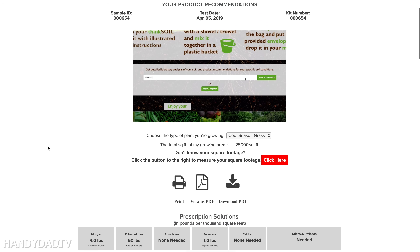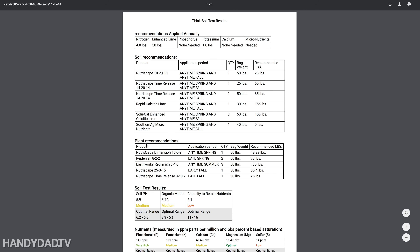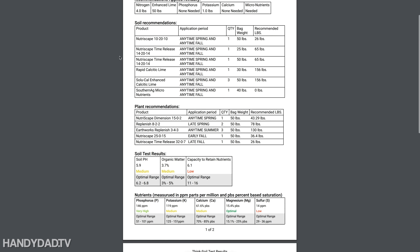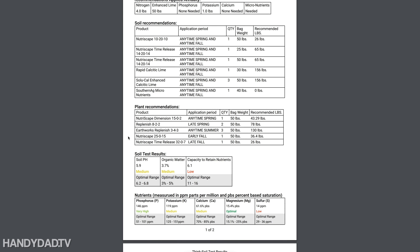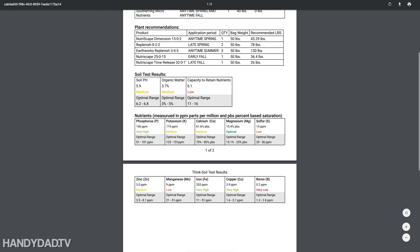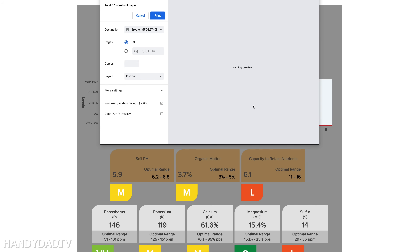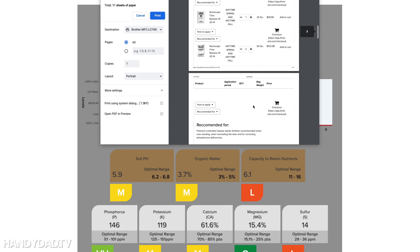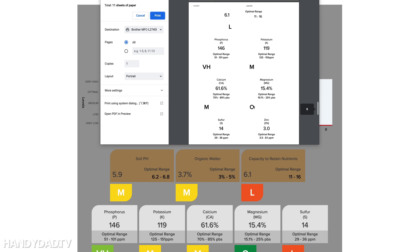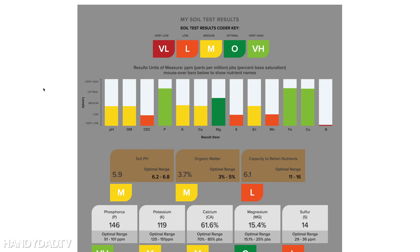Another thing that annoyed me about Think Soil: when you try to print or view it as a PDF, you get something totally different from what you saw on screen — it shows soil recommendations and product quantities, but the color-coded chart is gone; results are just listed as numbers with high, medium, or low labels. Printing the webpage directly also doesn't render properly. You'd have to take a screenshot to save the visual chart, which is frustrating.